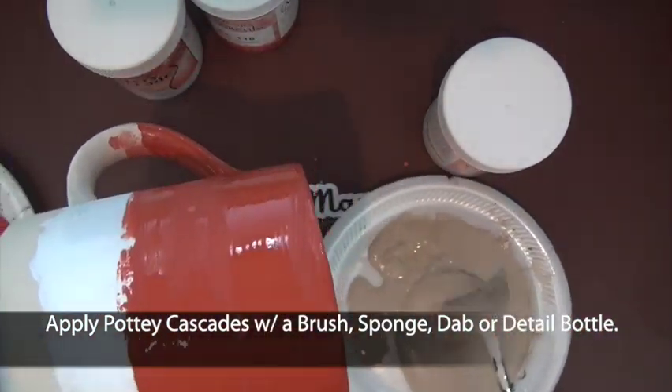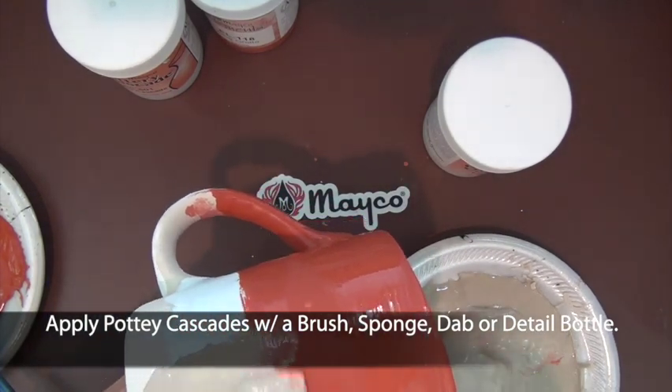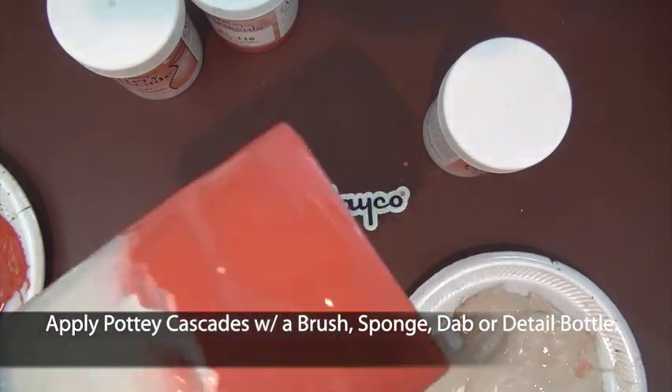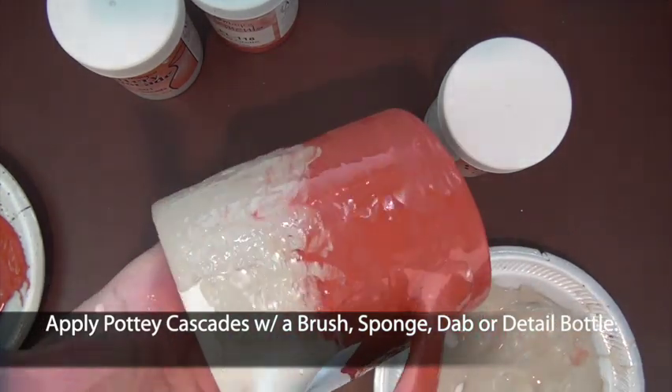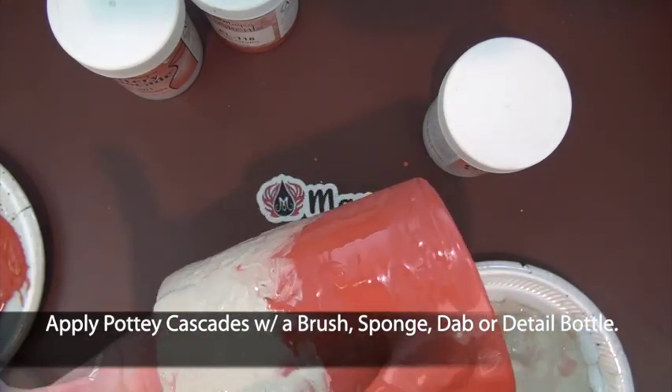Another note: do not use clear glaze over any of the Element glazes. These are a fritted glaze and will fire nice and glossy, as you will see in the sample in a moment. It is not precise, it is a little messy, but it sure is pretty when fired.